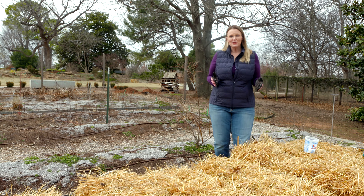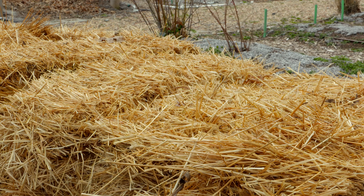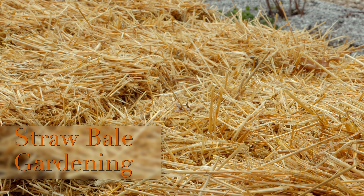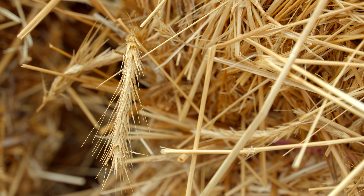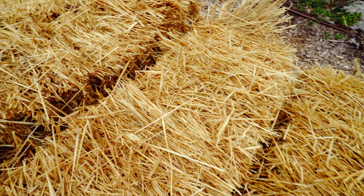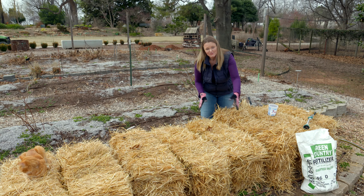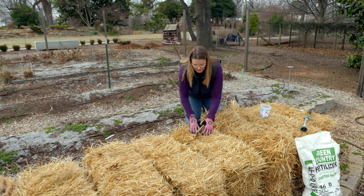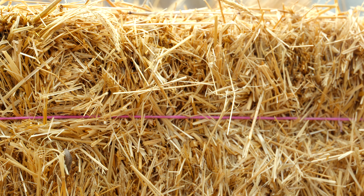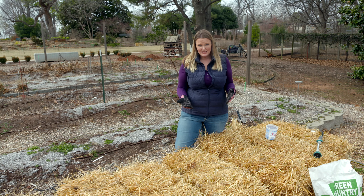Are you tired of fighting with poor garden soil? Or perhaps you live in a temporary situation where you don't want to invest in building a raised bed? We may have the solution for you — it's called straw bale gardening. Basically it's planting in straw bales. Typically straw bales are preferred over hay bales because they have less weed seeds — they still may have some, but fewer. You can see here we have eight straw bales, and you want to place them up on end so the twine is going around the bale. What traditionally would be the long side of the straw bale is going to be our top side, giving us plenty of space to plant in. You want to make sure to keep them twined or wired up because that's what's going to hold that bale together.